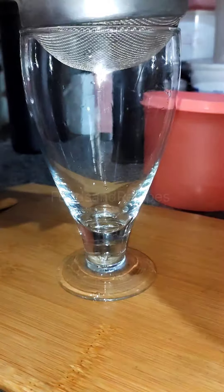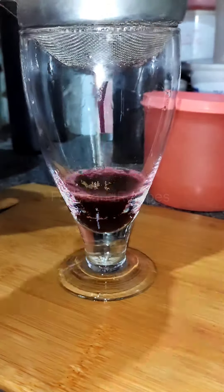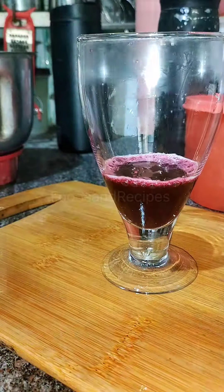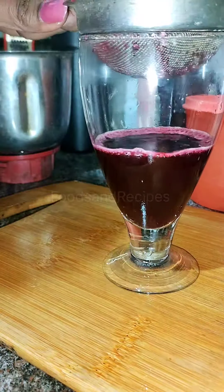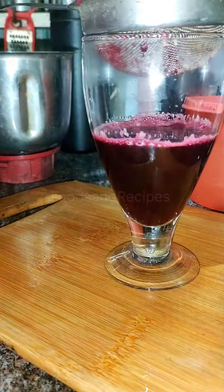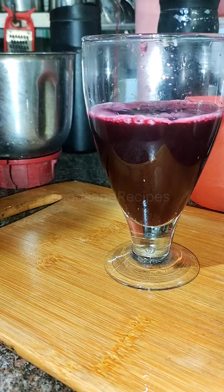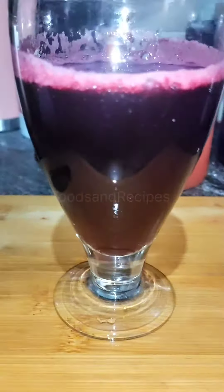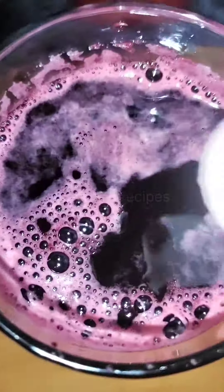After grinding, there are two types. One is a filter. First, I am going to add a filter. Once I add water, I am going to add sugar. Add water. This one is ready.